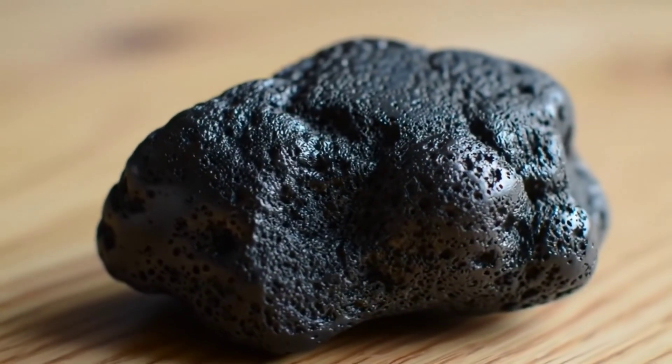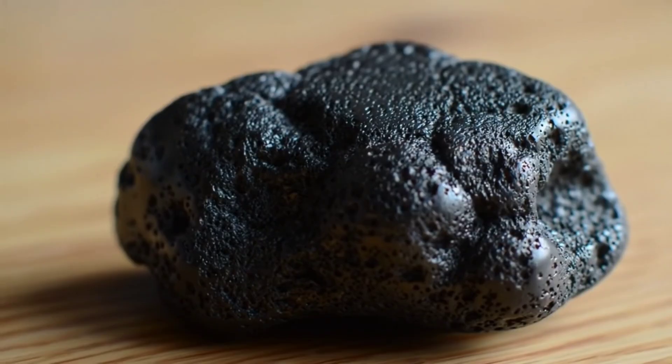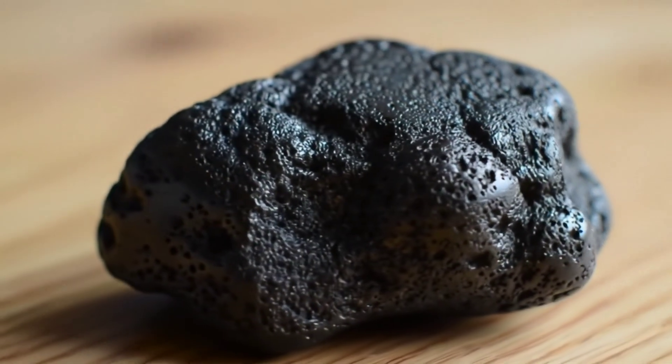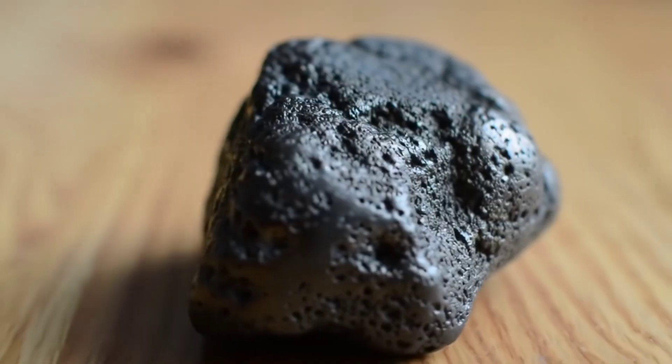Have you ever come across a mysterious stone and wondered if it's an iron meteorite? In this video, I'll share with you the easiest and simplest home methods to test an iron meteorite by yourself without the need for complicated tools.